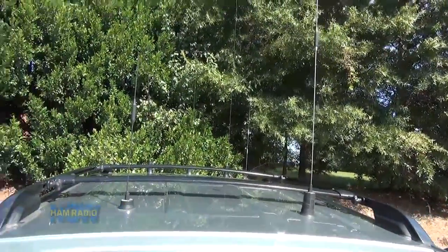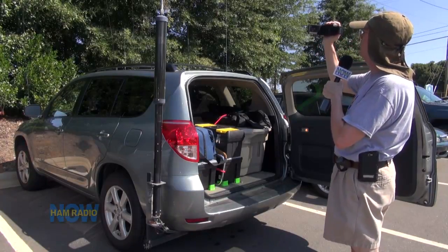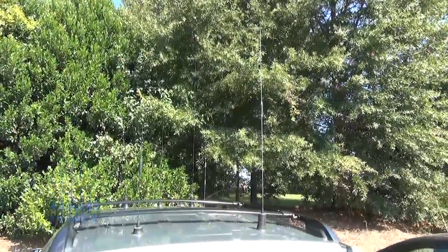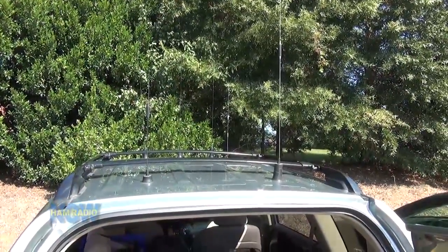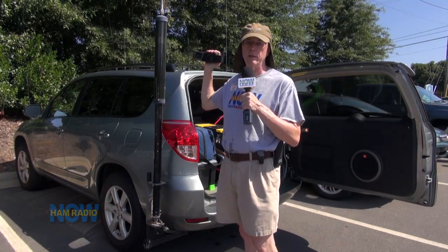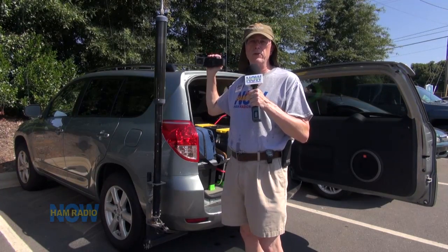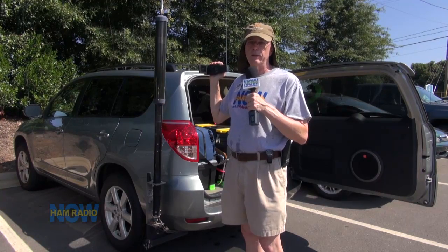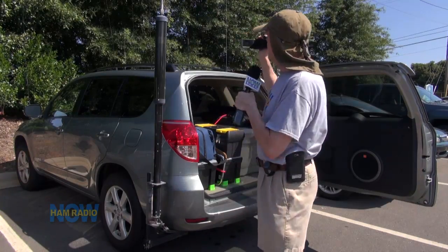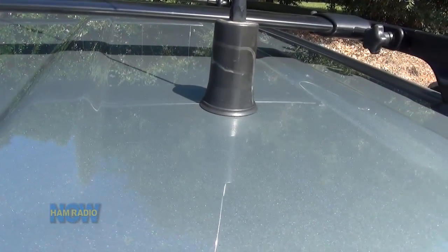We're set for over-the-road mode, which means all the antennas are in their tall condition. I have short antennas that go on the car when I'm just driving around home — my garage at home and a couple of client garages have only about a seven-foot clearance. When I'm on the road I put on the big antennas because they work better. Just about everything on the roof is in NMO mounts.